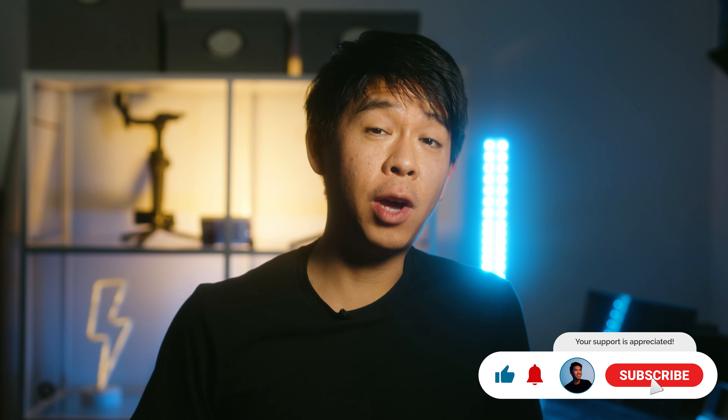But before we continue, if you're new here, it would be greatly appreciated if you hit the like button and subscribe if you haven't already for future videos. And if you're already subscribed, thank you so much for being here again.